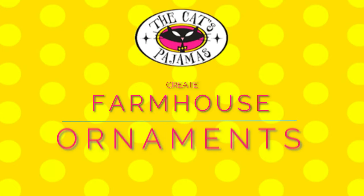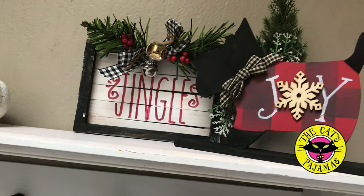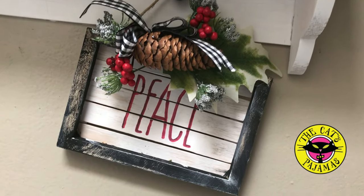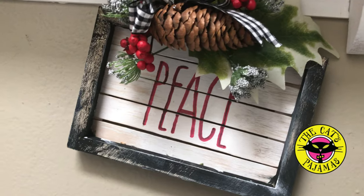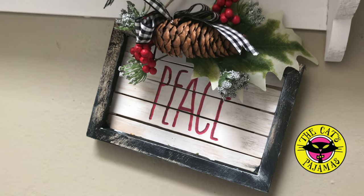Hey all, it's Alma with the Cat's Pajamas and today I want to show you how to create these fast and easy farmhouse ornaments using items from the Cat's Pajamas and the Dollar Tree. You can use these cute ornaments on your tree to decorate your house or tiered trays.